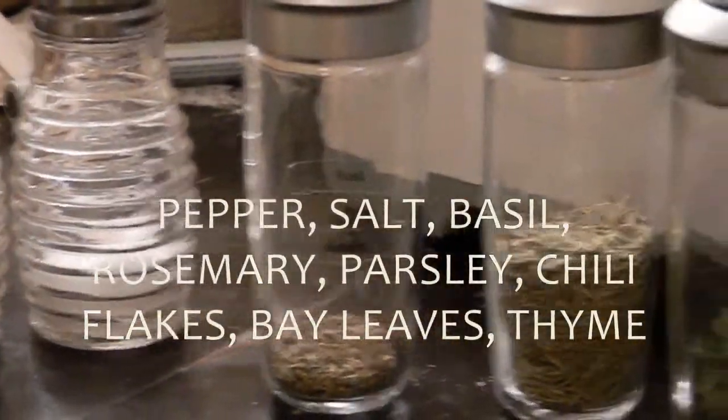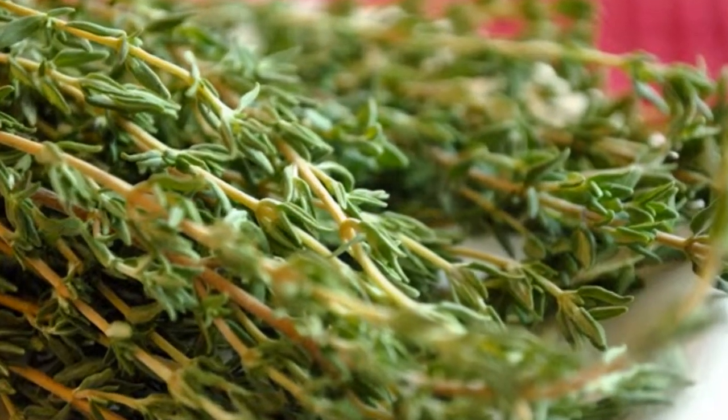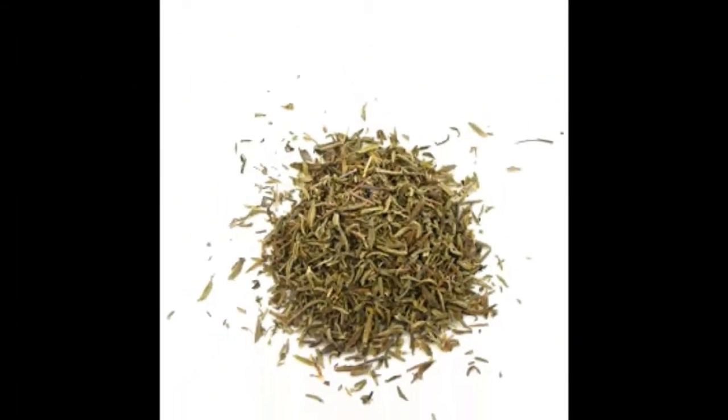basil, rosemary, parsley, chili flakes, bay leaves, and also thyme if you have it — I just apparently didn't have any left.